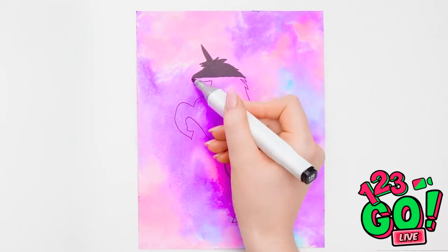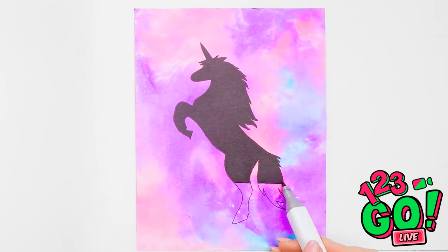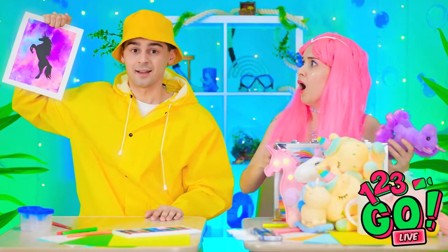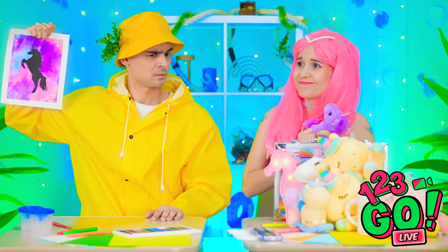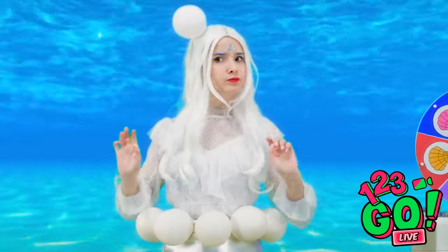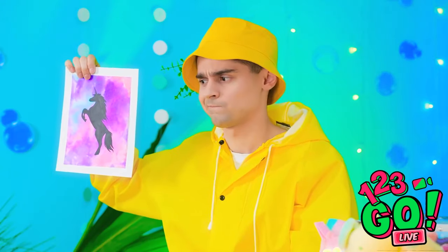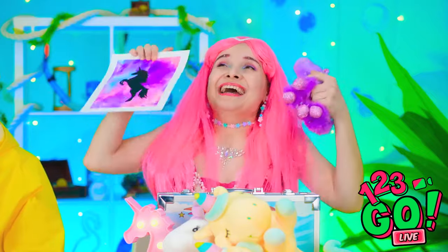Mine's done and perfect! I love that! What about your drawing? Meh, like I need more of these things. I don't need one. Suit yourself. I hate seeing her sad. Here, want my drawing? You can never have too many unicorns! Aw, so sweet!